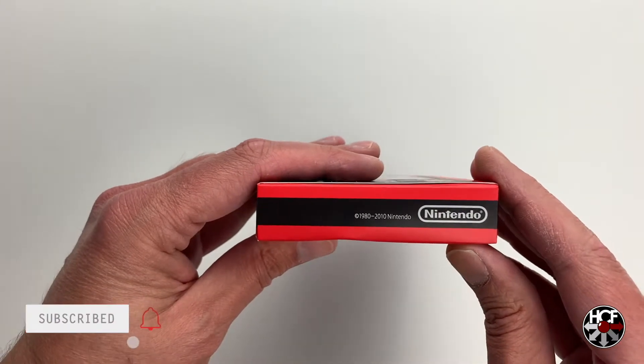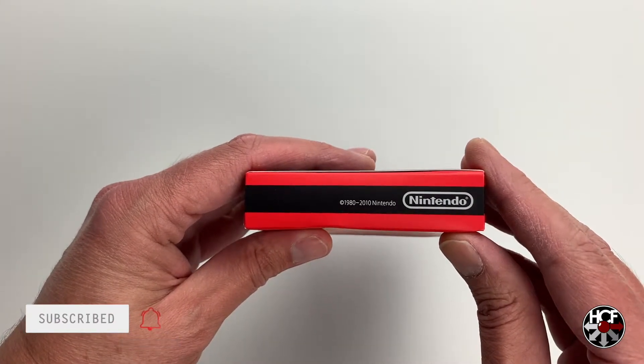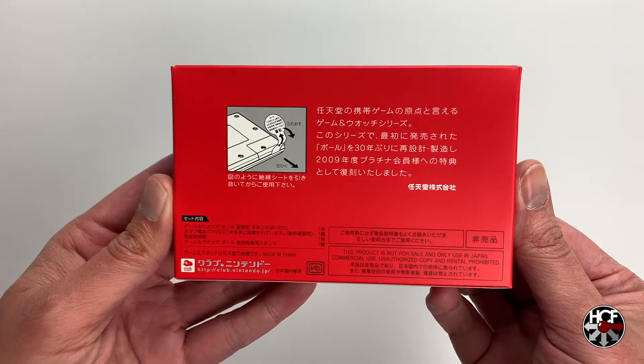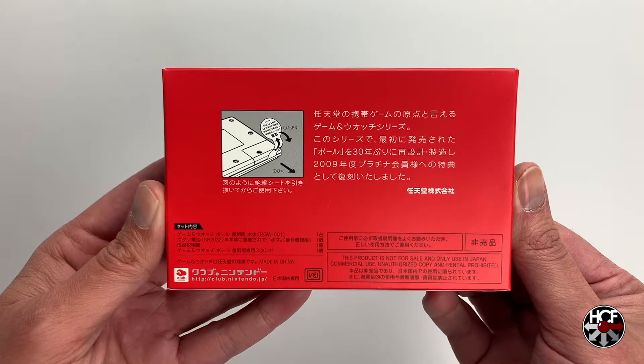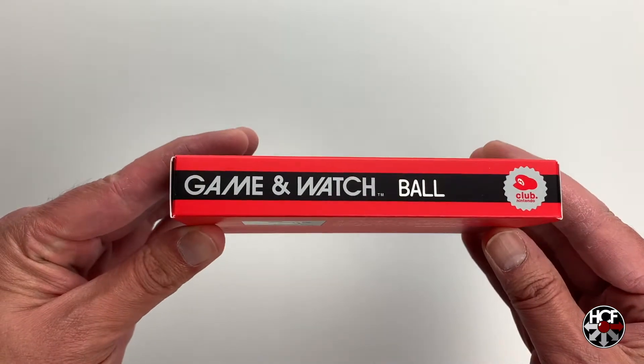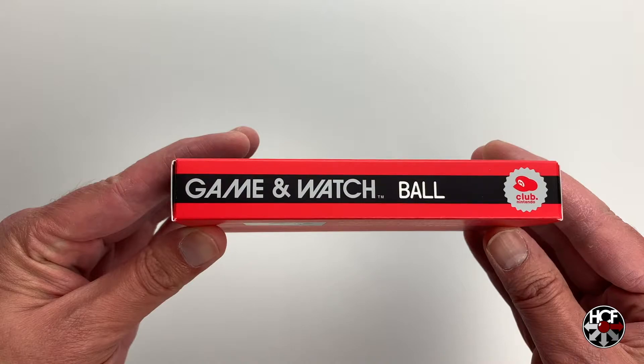The side just has the Nintendo logo and the item number, and the back has your basic information and by the looks of it, how to remove the battery saver tab when we get this open. Looking at the top of the box, it just says Game & Watch with the game title, but I do like the fact that they put the Club Nintendo logo there on the right.